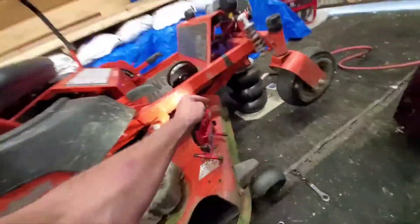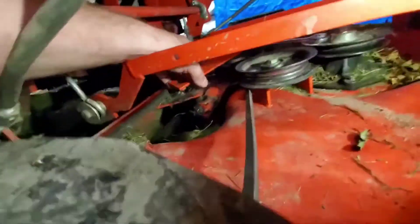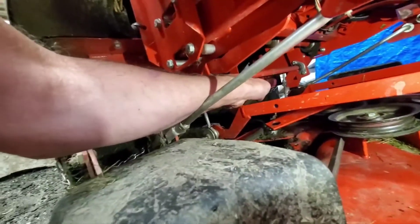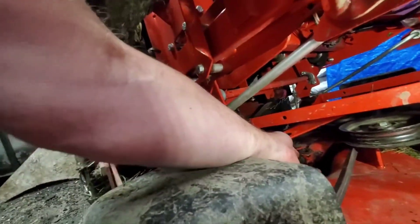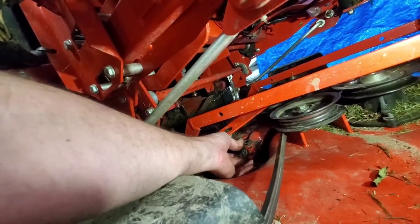So, first bearing that went — it's my first bearing. Now that sits right in there. This is the final return that goes back to the engine, and you can see there's a spacer in there too, so I've got to be careful what I'm doing here.